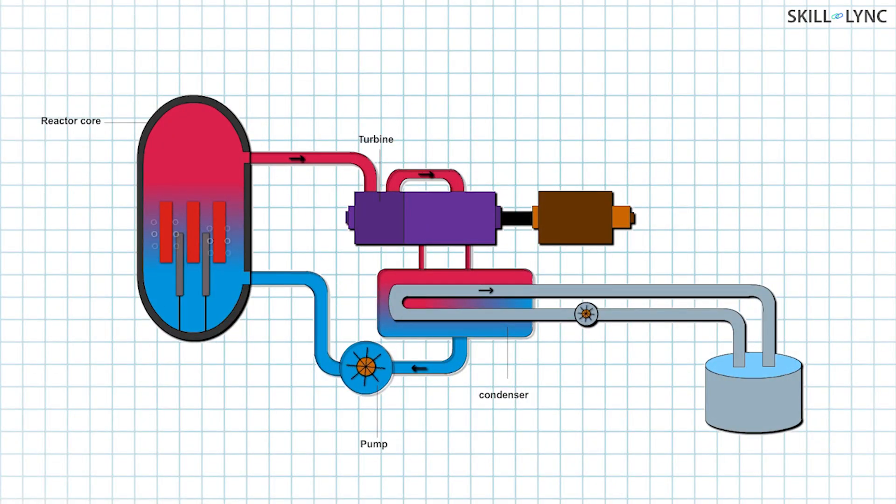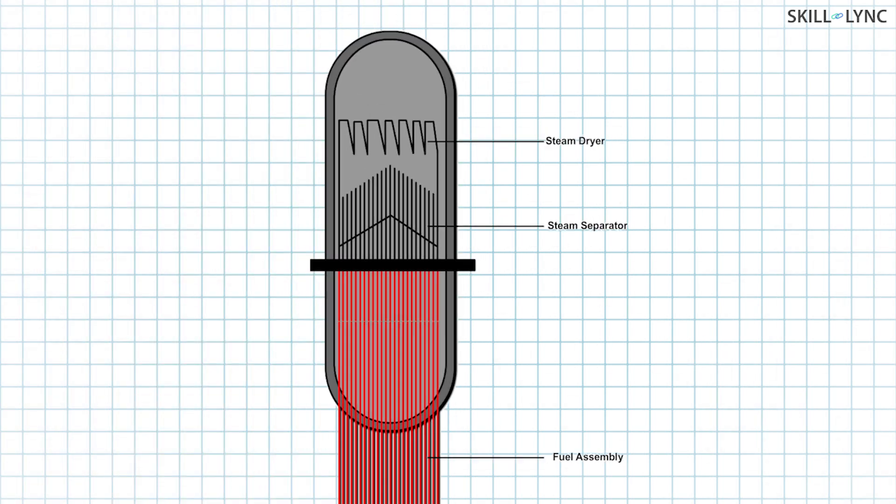The heat from the reactor turns water directly into steam. But a turbine cannot use the steam since it may have moisture content and hence can cause corrosion. Thus, a moisture separator is installed at the top of the vessel. The steam is separated from water and goes to the dryer, after which it drives the turbine. The water separated is sent back to the feed water.